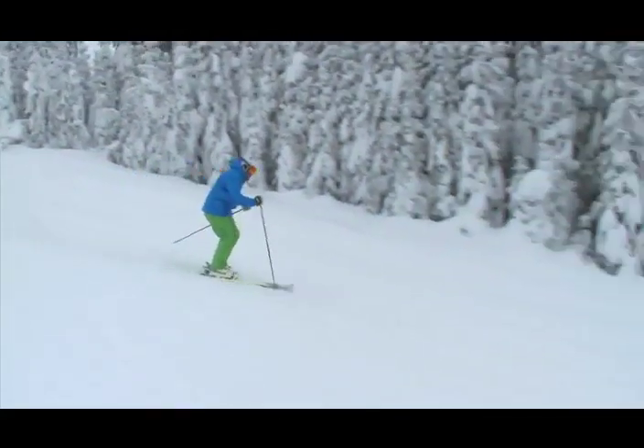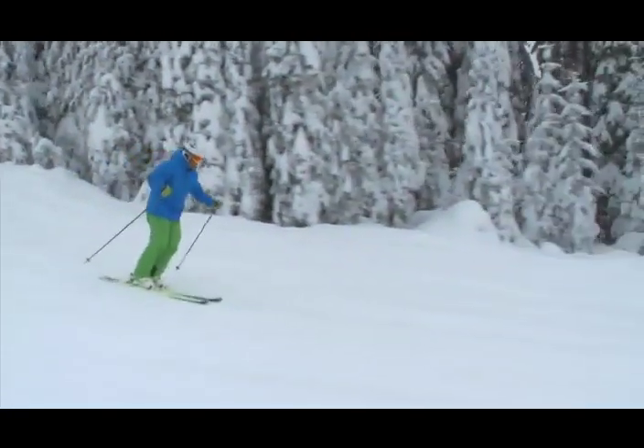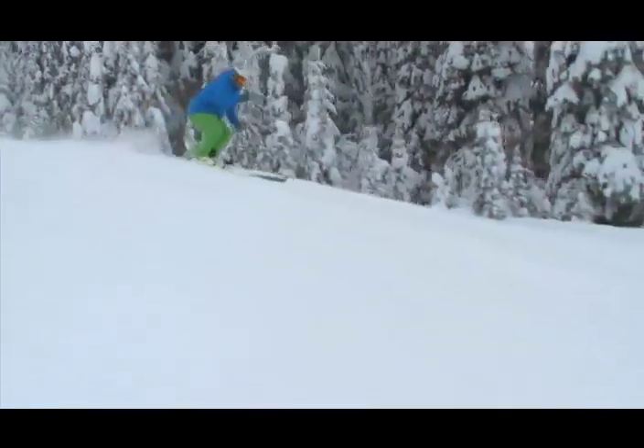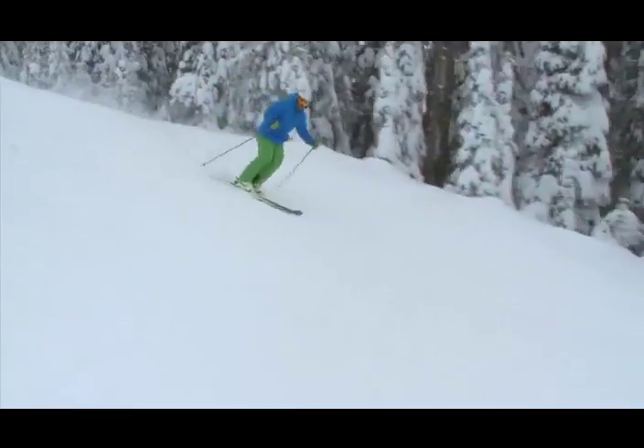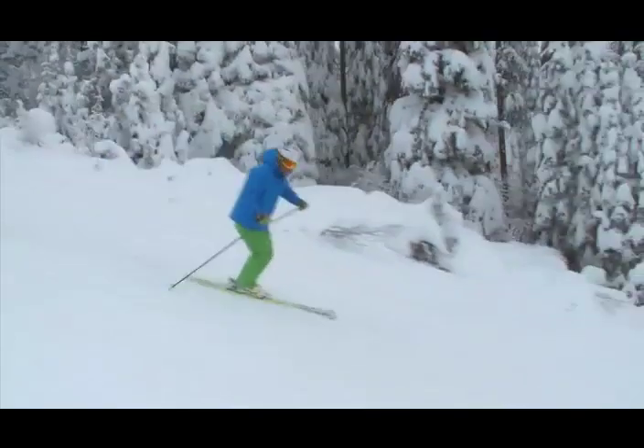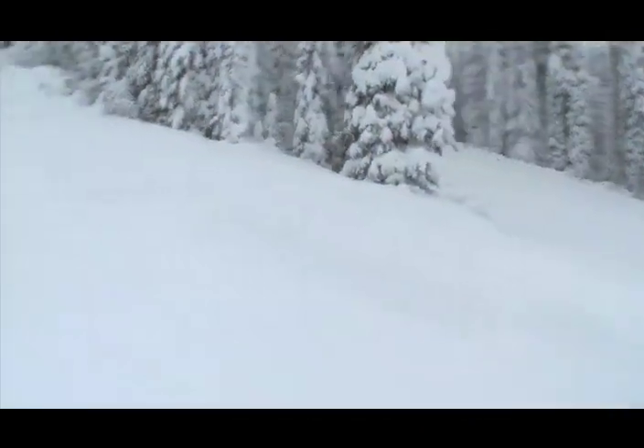It's nothing too complicated — grip with the hip, a really subtle move. I don't need to force anything or get really weird. I hope that one works for you. From beautiful Big White Ski Resort, Canada's favorite family resort in the snowy Okanagan — I'm Josh. We'll see you next time.